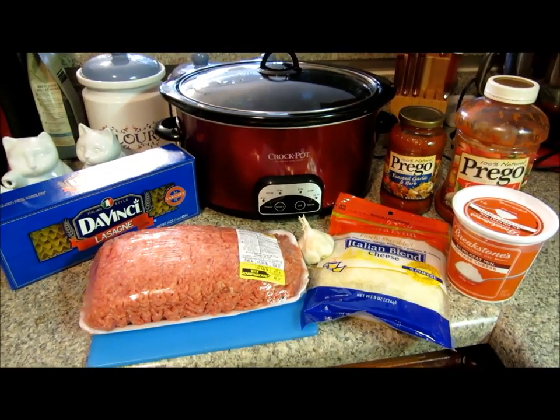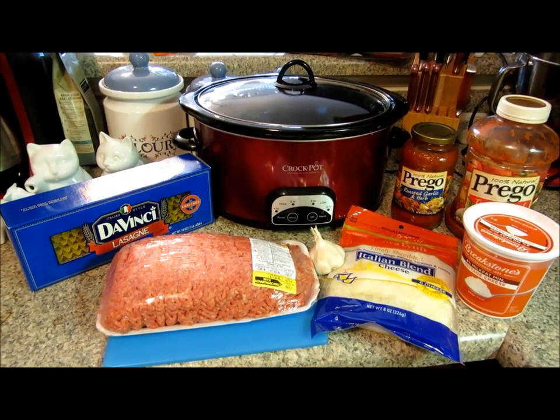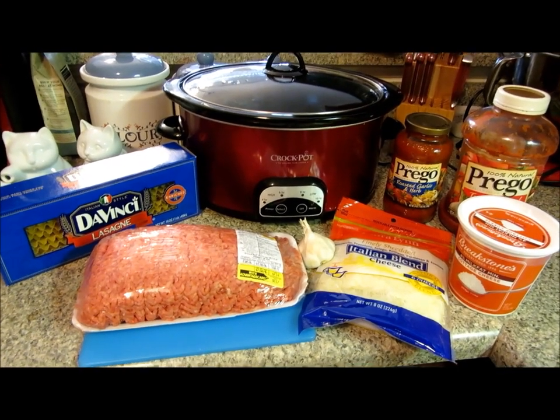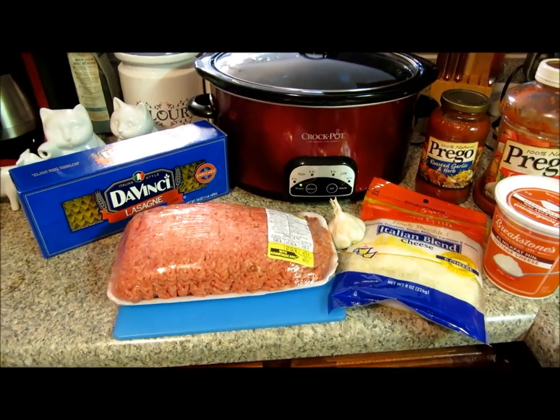Good morning. We are rolling right into Tuesday with our second crockpot meal. This is lasagna, or crockpot lasagna, and it's pretty simple.